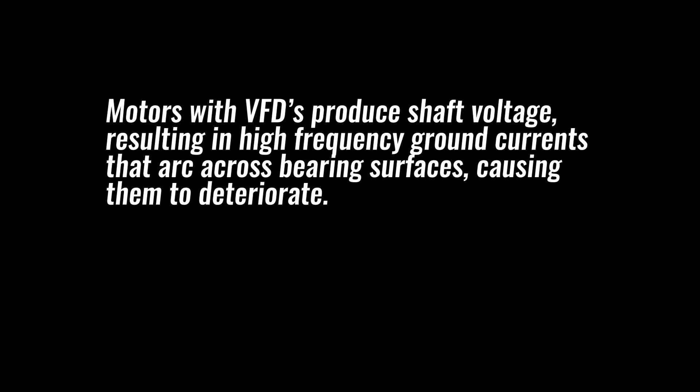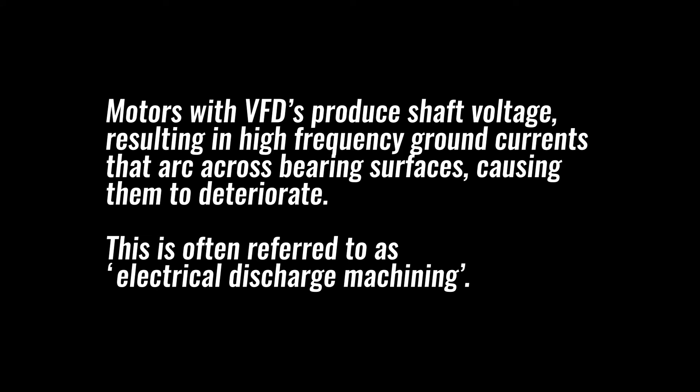Motors with VFDs produce shaft voltage resulting in high frequency ground currents that arc across bearing surfaces, causing them to deteriorate. This is often referred to as electrical discharge machining.